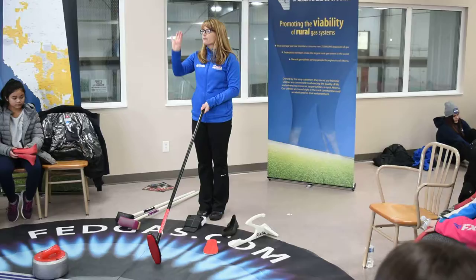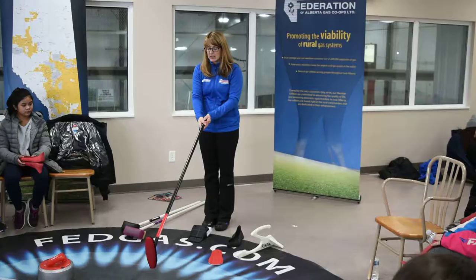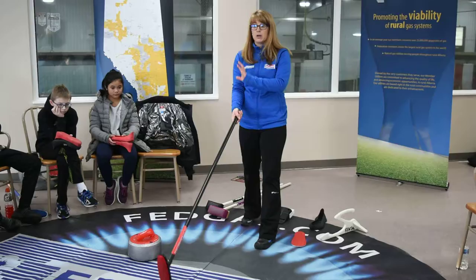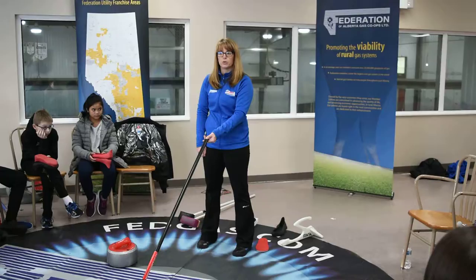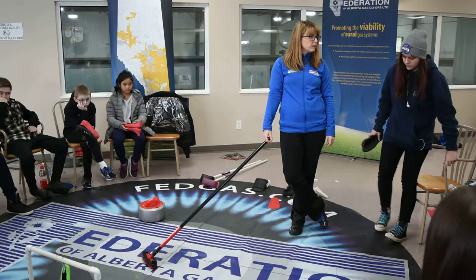There are four players on a curling team: the lead, the second, the third, and the skip. The skip is the person that holds the target. When you're out there, everyone's going to be a skip and holding the broom. I want you to put your broom head up, feet about shoulder width apart, and your broom handle comes towards your belly button. That's a good target.